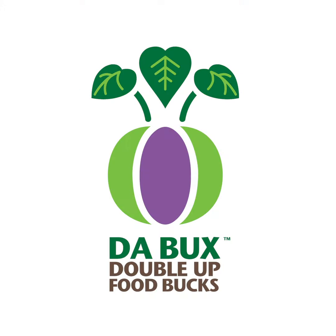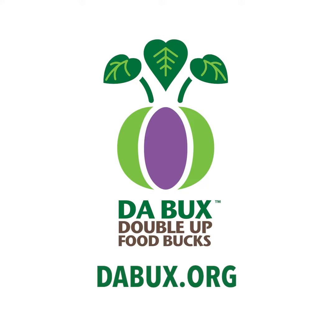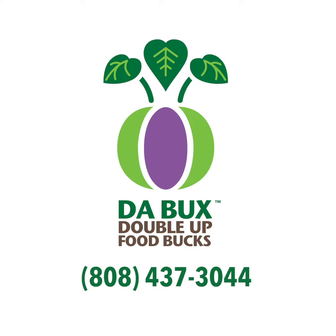DeBucks, Double Up Food Bucks. Learn more at debucks.org or by calling the DeBucks Hotline at 808-437-3044.